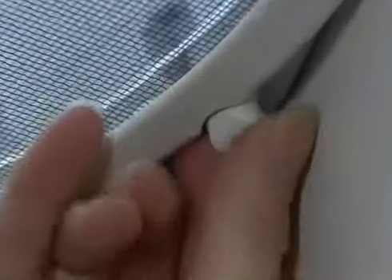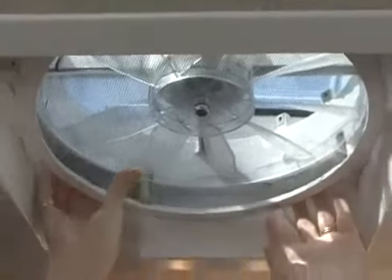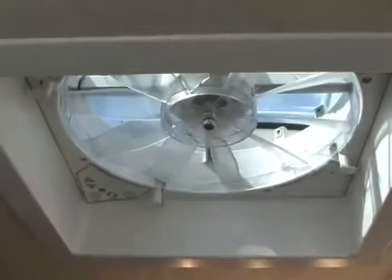The Max Fan Deluxe also features an easy-to-remove interior insect screen. With the fan off, you simply rotate the four retaining knobs to remove the screen for easy cleaning — no tools required. The Max Fan Deluxe comes with a two-year limited warranty and a lifetime limited warranty on the lid.